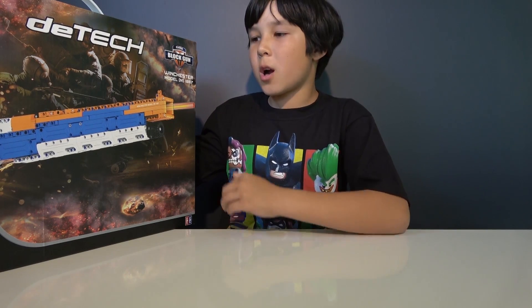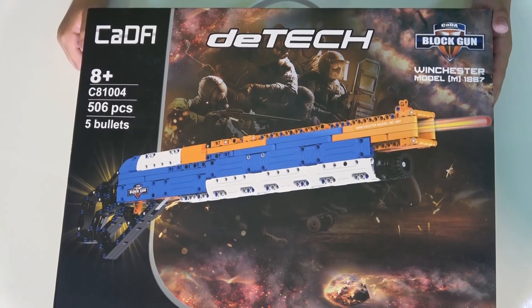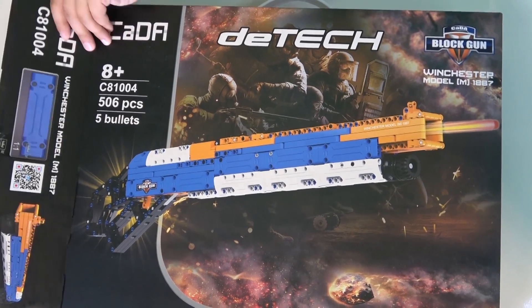At the end when we build this cool gun, we're going to see if the actual Nerf darts work with this gun. So let's open it, build, and see if it works. This gun has 500 pieces and comes with 5 bullets, so let's check it out.